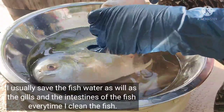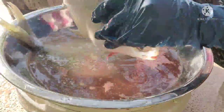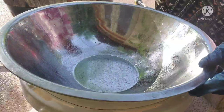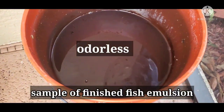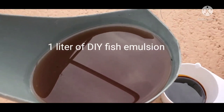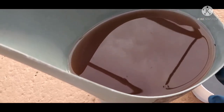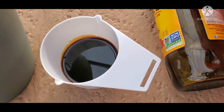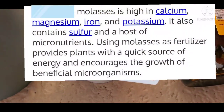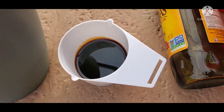I'm going to clean them and then save the gills, the intestines, as well as the water I'm using to clean them. Ferment for two weeks to over a month, and then we will have fish emulsion, or what they call fish amino acid. This is odorless and the fish emulsion is ready to be used. Another thing I'm using is molasses — I mix it into my fish emulsion. We will use unsulfured molasses, any brand as long as it's unsulfured.